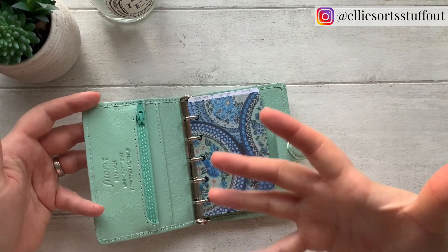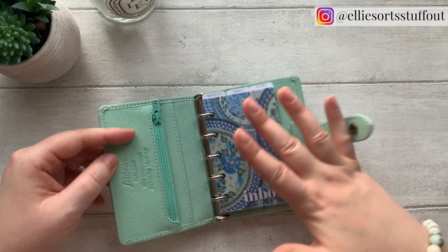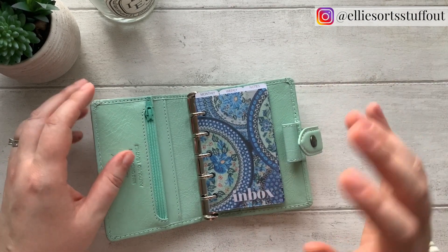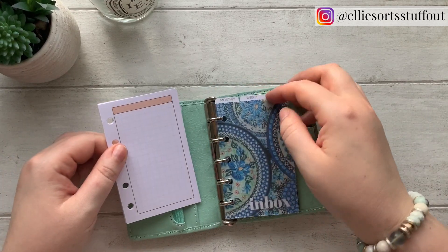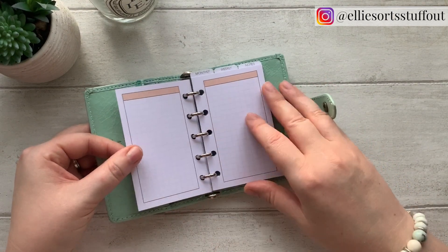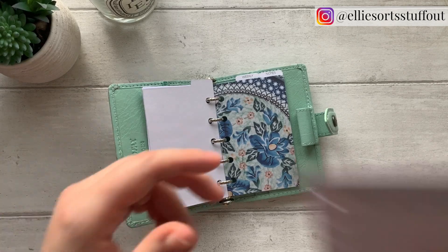So that's the bare bones. I am so fond of having an inbox — somewhere to just scribble anything down that comes into your head when you haven't got time to find the right section. In the inbox section at the front I'm going to have just a little bit of grid paper, really basic. Then in the monthly section there's a bit of a challenge to think about what would make sense.